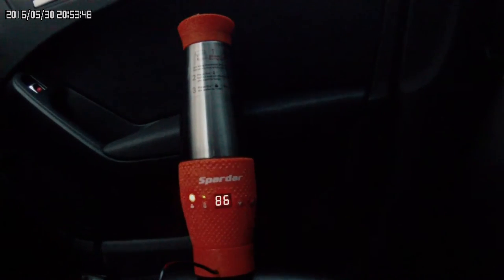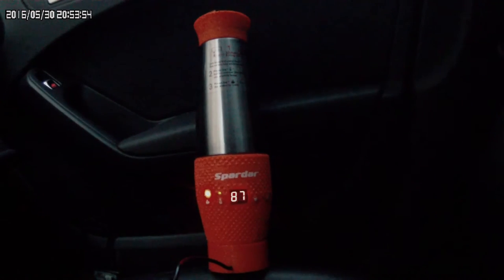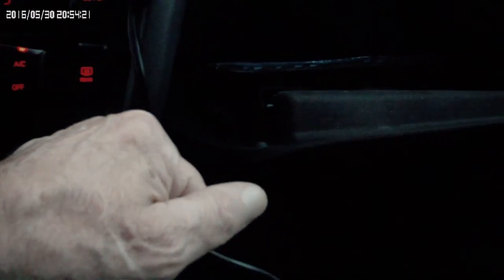Ещё купил автомобильный паяльник — питание от USB, 5 вольт, размером с карандаш. Можно брать в дорогу. Прикуриватель совсем холодный. Провод совсем холодный. Это очень хорошо. Температура 90 градусов — примерно 25 минут уже прошло.